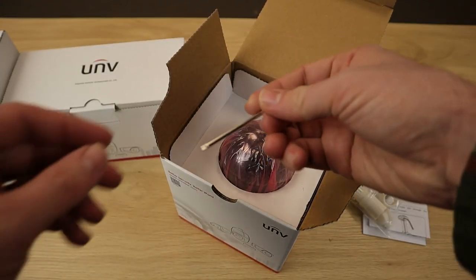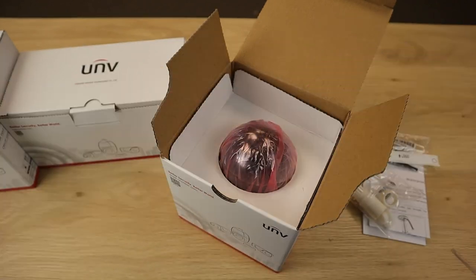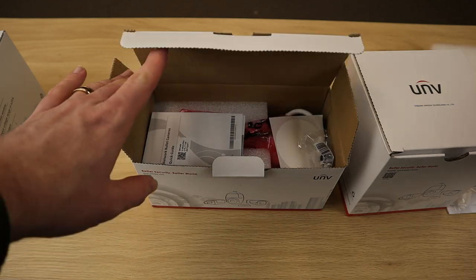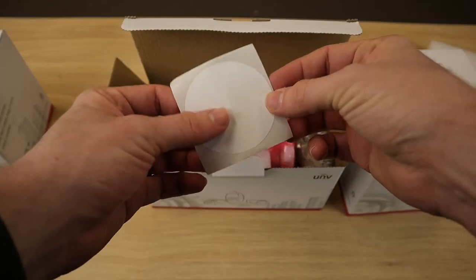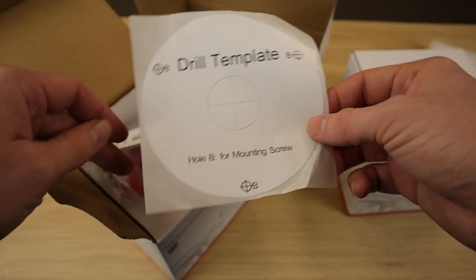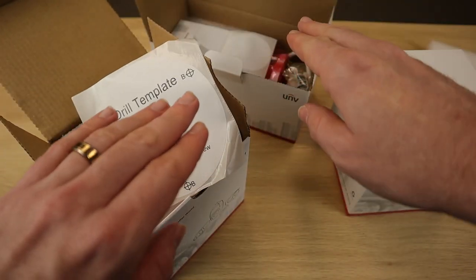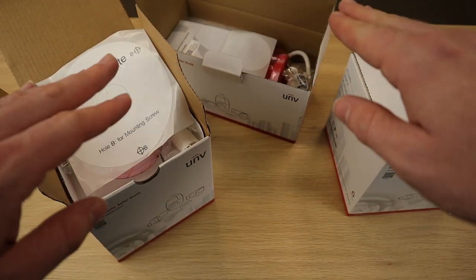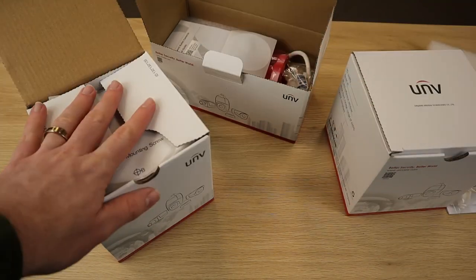Also in the Vandal Dome box, it does come with the hex wrench for removing the dome. Now the other boxes come with pretty much the same things inside. Here's the mounting template for the bullet, and there's the drill template for the turret, which looks more like a standard drill template you're probably used to. Both the bullets and turrets come with the quick start guide, the waterproof guide, the waterproof grommet, and your mounting hardware.